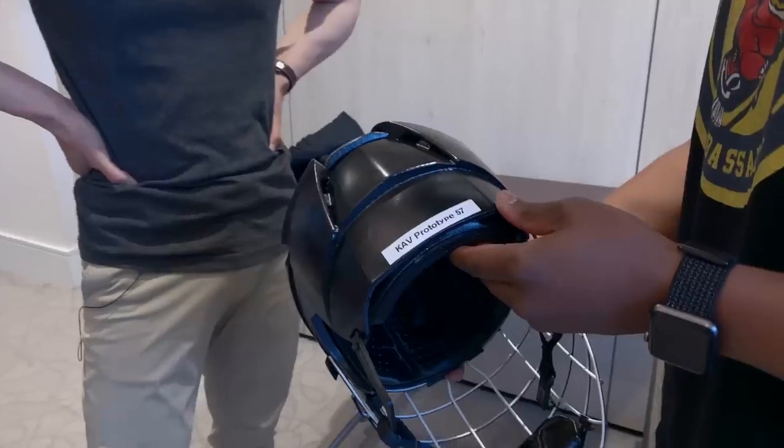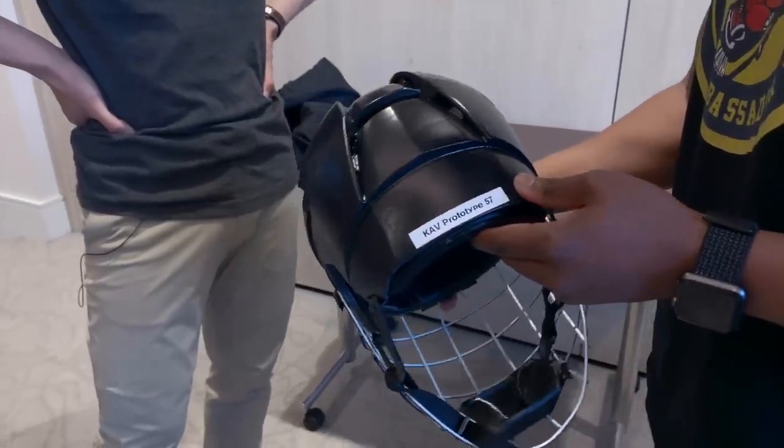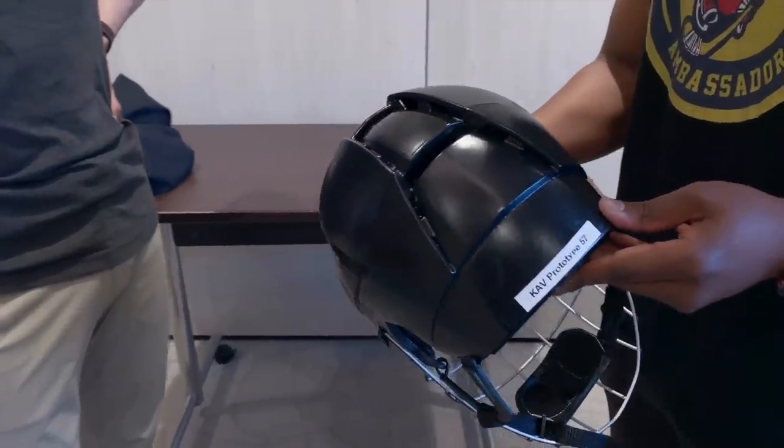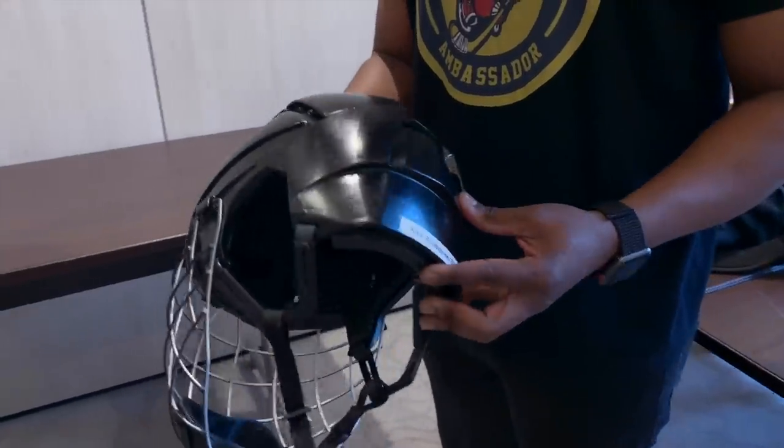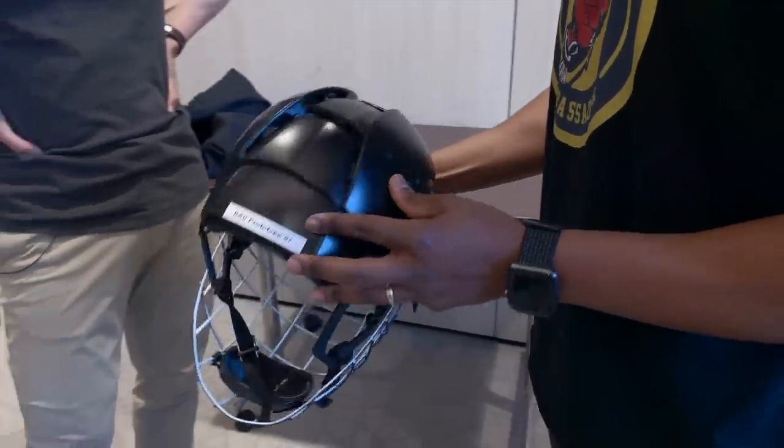That is light! And it's got a cage on it. I feel like saying this is probably about the same weight as my helmet, but I have a visor — that's right — if that puts it into perspective.